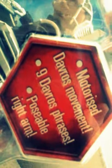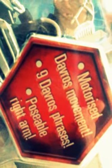It looks like he's half Dalek — I don't really know what his connection is. But there we are: nine Dave Ross phrases and a poseable right arm. Superb motorized Dave Ross movement. I really don't want to take him out of the box, but there he is — look, in all his glory.